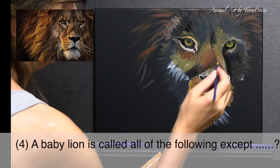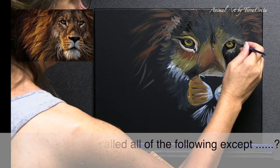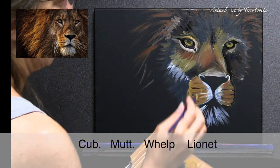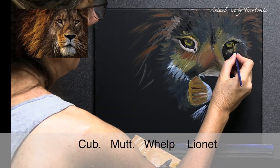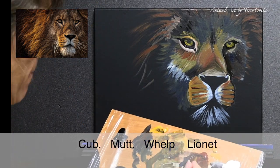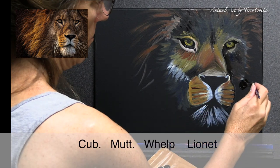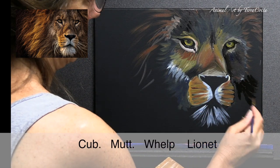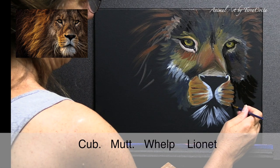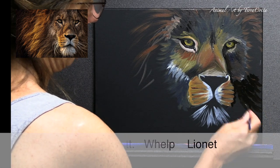Number four: a baby lion is called all of the following except one. The answers were cub, mutt, whelp, or lionette. The mutt is NOT what the baby lion is called — that's correct. A mutt is a dog of mixed breed whose pedigree we don't know.